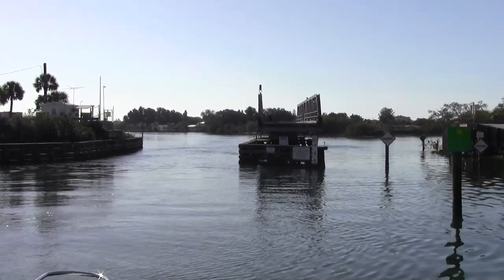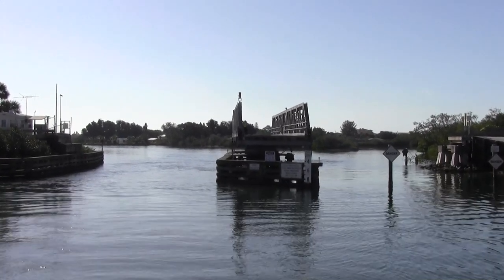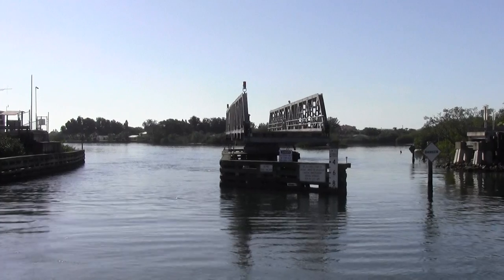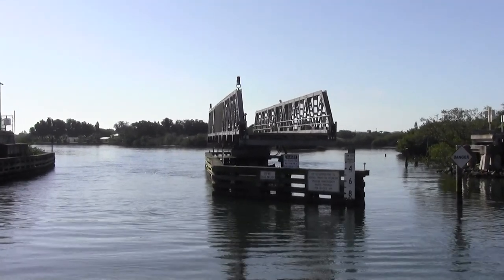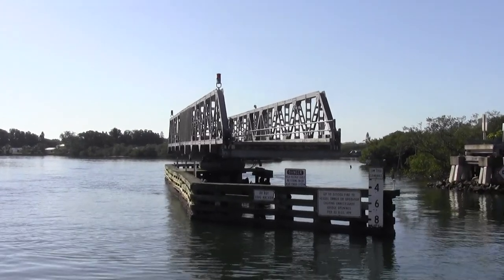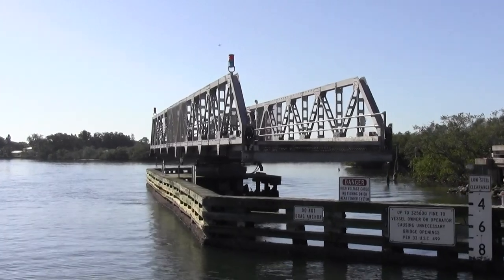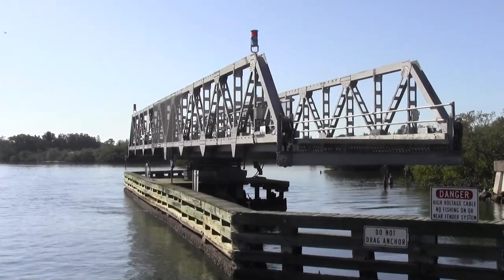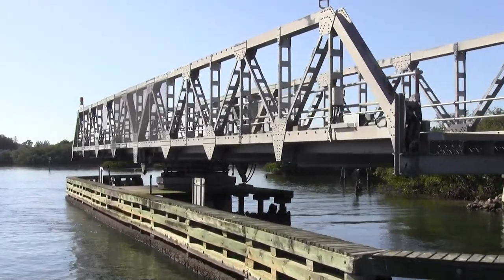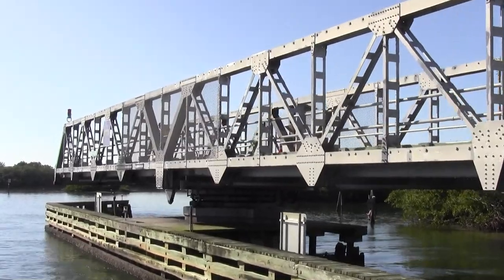There you go, I can feel it already. So you see the bridge tenders stay in there, and then they walk onto the bridge and they've got the controls on the bridge to draw. They're so flat. Remember, you've got a lot of water coming from a really narrow area, so there are strong currents under the bridge.